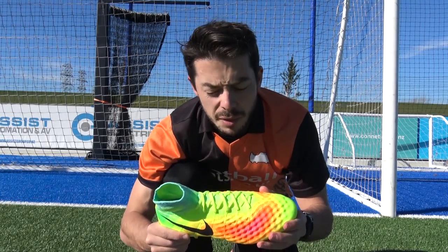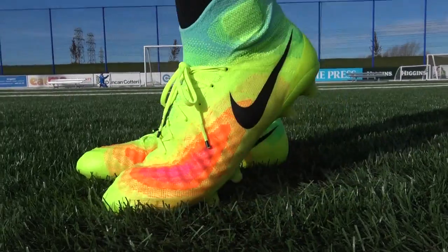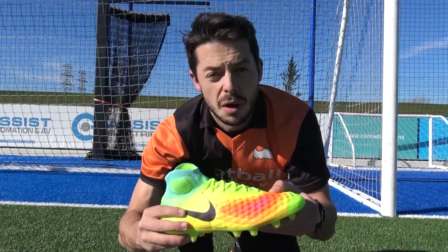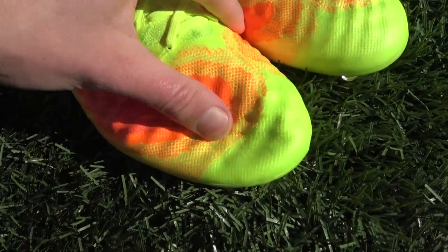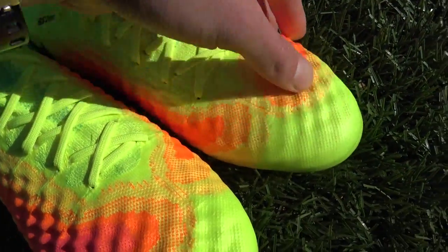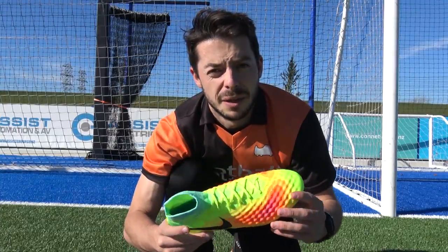The second gen Magista Obra again uses Flyknit, but we see added foam pods on the touch zones of the boot. It's Flyknit from heel to toe — it's not the softest Flyknit material on the market, about the same flexibility and softness as the first generation Obra. It's going to be very uniform and those added foam pods will add a bit of protection when you're playing.